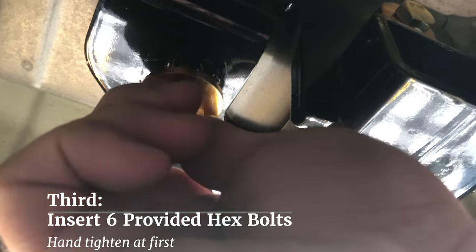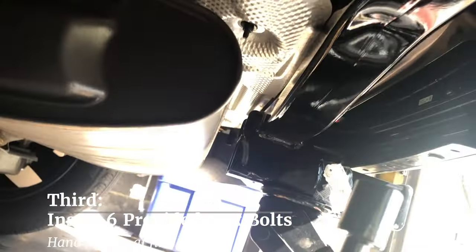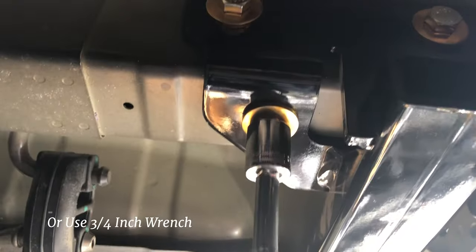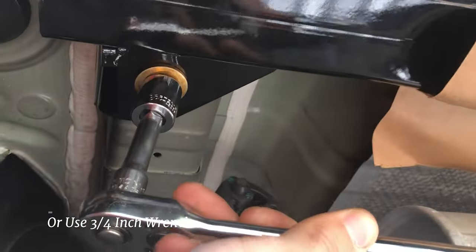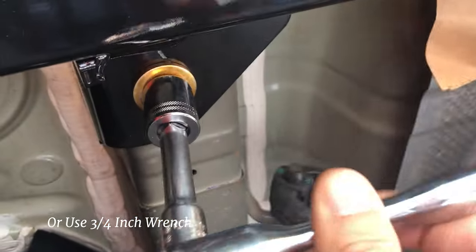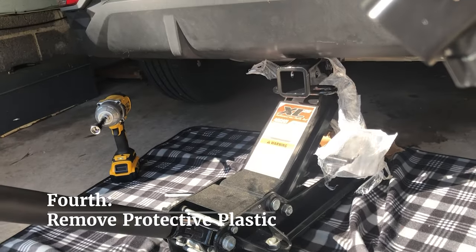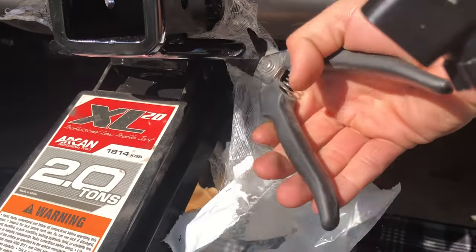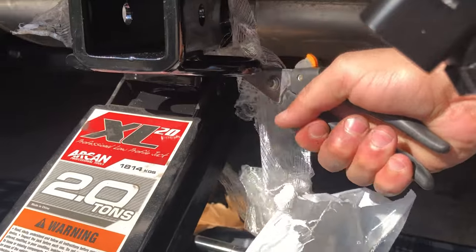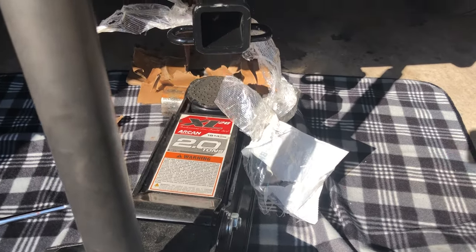The hitch itself will slide in without removing the muffler. Once it's secure, you can hand tighten the provided hex bolts, and then with the impact wrench get them tight but not too tight. I'd recommend hand tightening first to get the proper feel. I'll cut the remaining plastic that was just left on there for protection. Once the bolts are properly tightened, you'll be able to lower the jack stand.